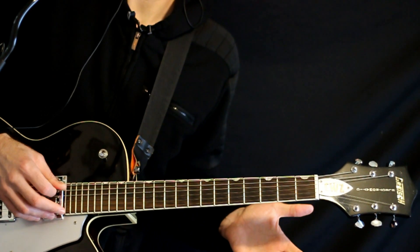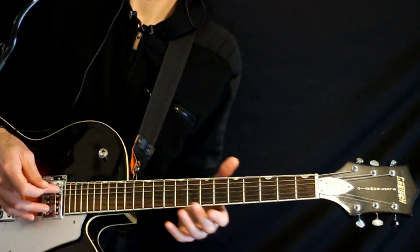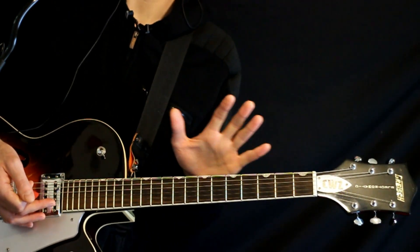So we'll have D, A, D, F, C, E. It's an open D minor 9 tuning.